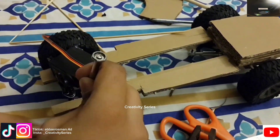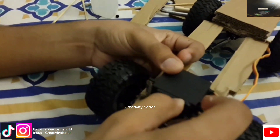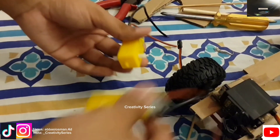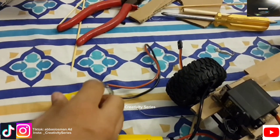Then I glued the servo to the chassis as well. So this is how it looks. For drive, I'm using two TT geared motors. I later in part 2 of this video made a lot of modifications, one of them being changing the motors as well.